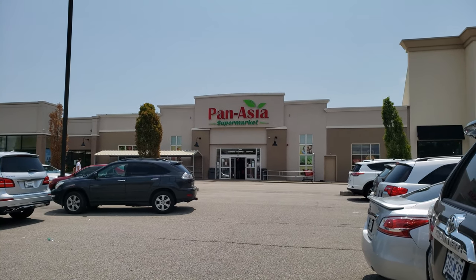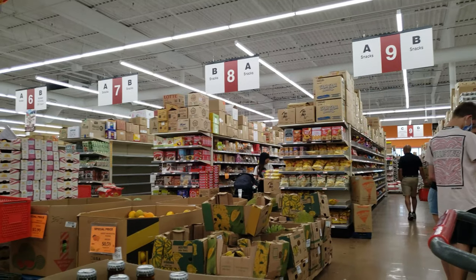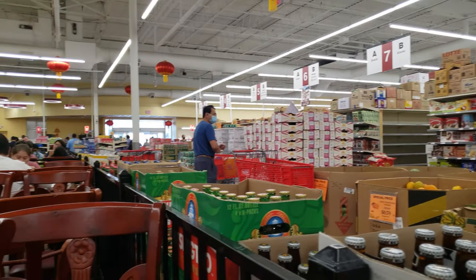All right, today I'm going to check out Pan-Asia. All right guys, I'm in Pan-Asia. We are getting a live yellow eel.